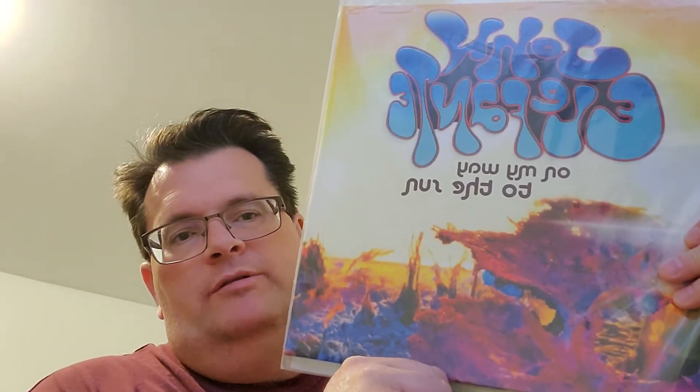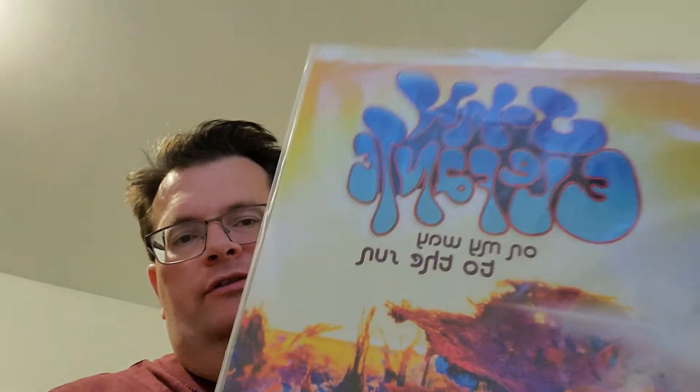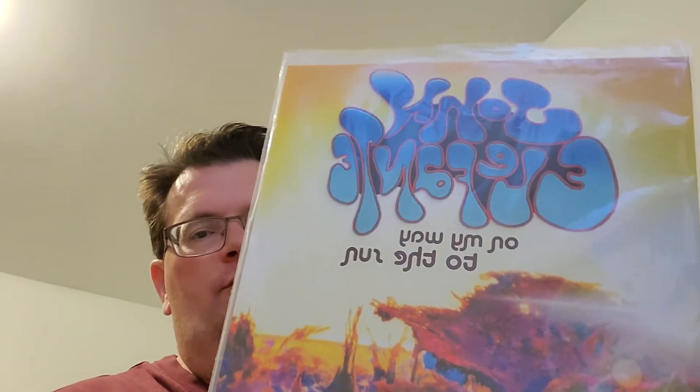Here we have John Elefante 'On My Way to the Sun,' which came out in 2014. Gerda also did the vinyl for this one. The title tracks are pretty good on this one. There you have it — John Elefante, 'On My Way to the Sun.'